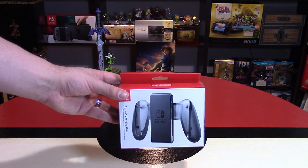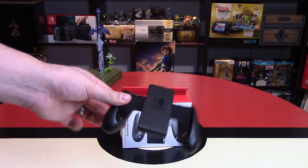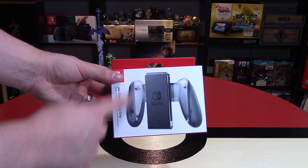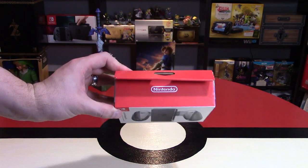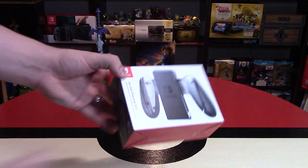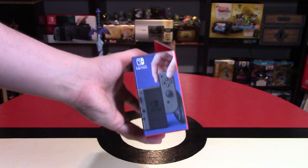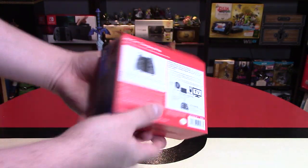This one looks slightly different than the original included with the system — this one looks like it's hard plastic that's not transparent, while the original looks like it does have some clear plastic. The packaging for all of these peripherals is cool because it's going back to the iconic Nintendo Red. On this side, we have a nice green color showing the system being charged, and on the other side it shows the Joy-Cons going in with a blue shade.